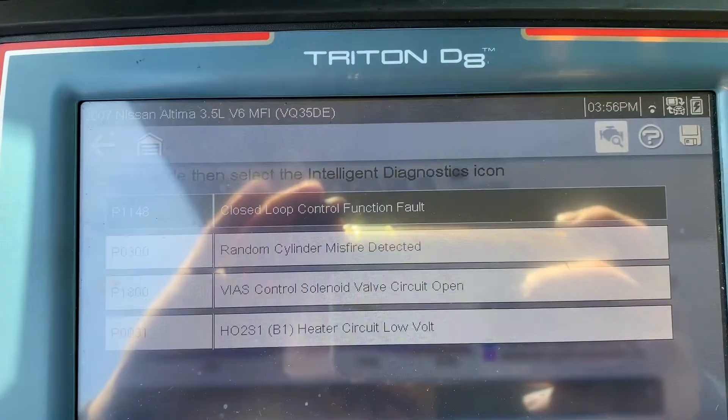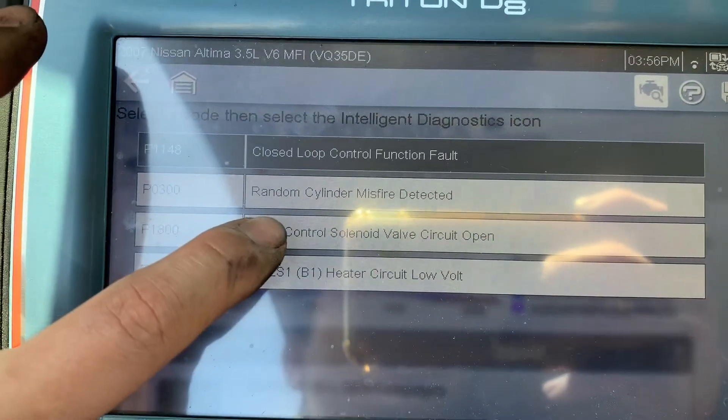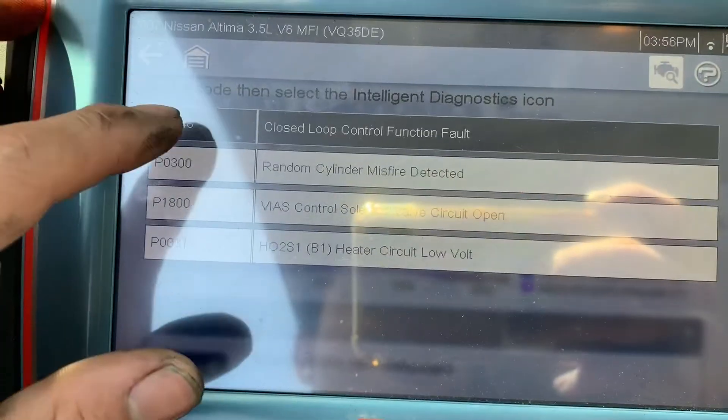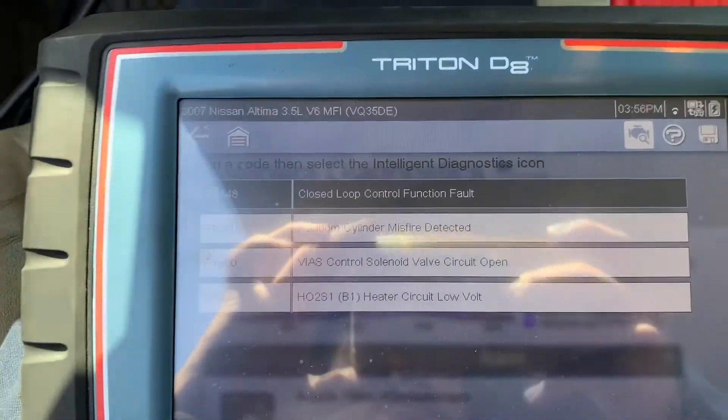Here's the code related to this — the runner control code. This code is related to this one. Just clear it and it should be good.